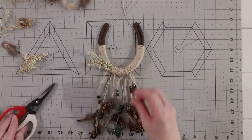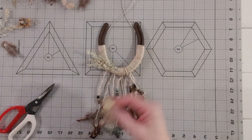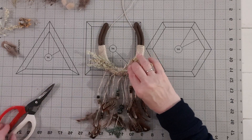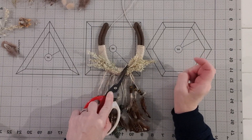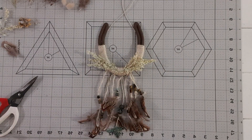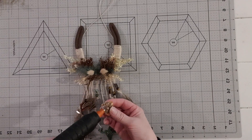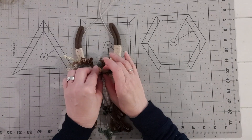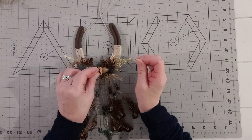Start by adding your outer dried material. Use florist snips to hold down while gluing — it prevents burned fingers. Repeat the same process on the other side, then add feathers. Keep layering up your dried material towards the middle. Once you have layered up the outer material it is time to add dried material in the middle. I have added a small sunflower in the middle and dotted some small dried daisies around. Press firmly to hold and set the hot glue.